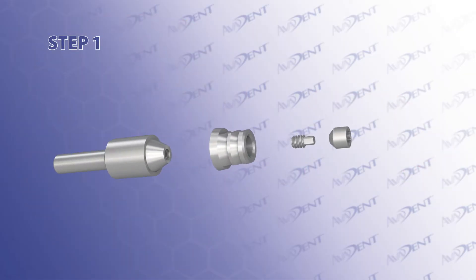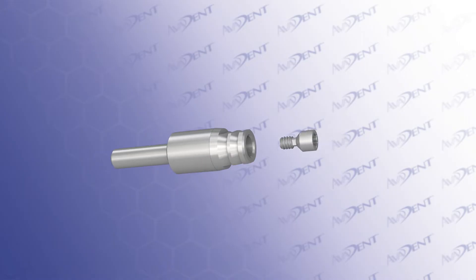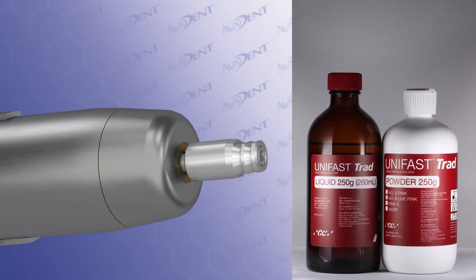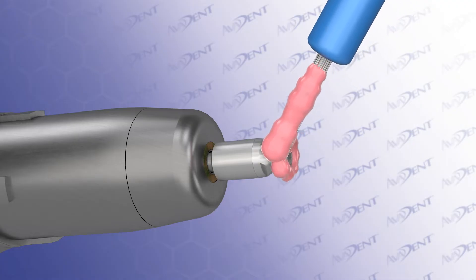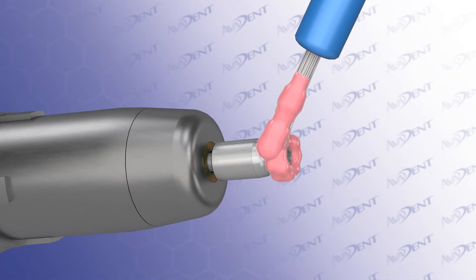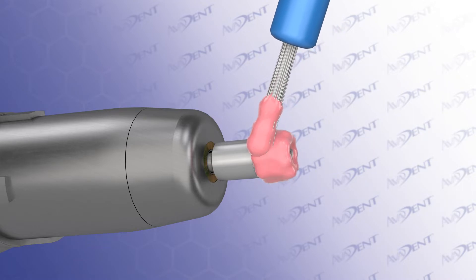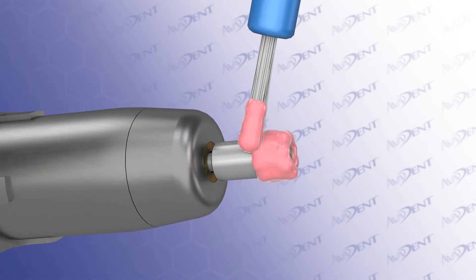Step 1. To ensure the successful pickup of the implant components into the denture, pre-coat the titanium bases or tie bases with your preferred pickup material. We recommend UniFast Trad by GC America. Using a coating mandrel on your lab handpiece, you can secure a tie base with a separable fastener and slowly turn the part while you add a thin, uniform layer of UniFast Trad to the tie base. Alternatively, this can be done by turning the mandrel by hand.